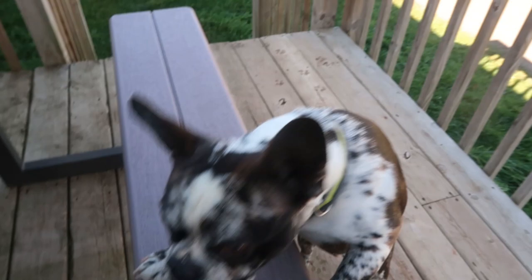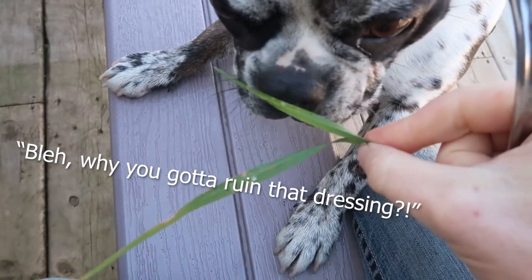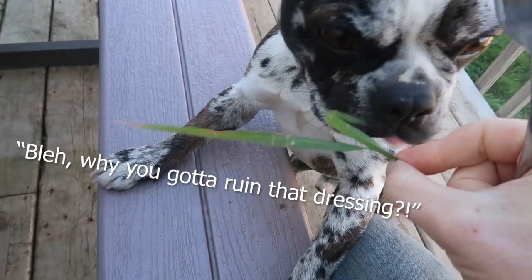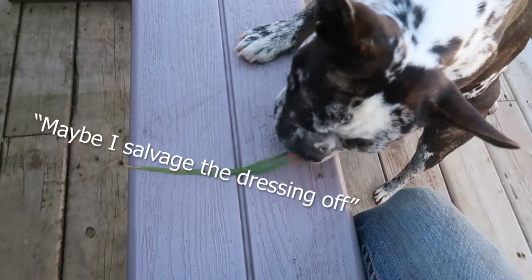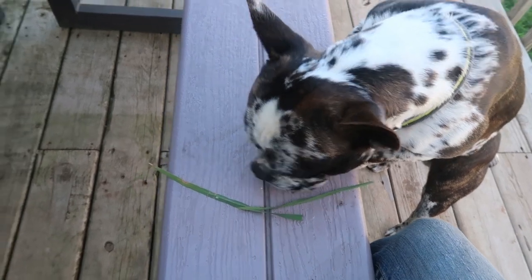Clyde, you want some salad too? You wanna taste test it? It'll only get you a little bit. You want it? There — you can eat that there if you want it. Okay, well the dog is busy eating his salad.